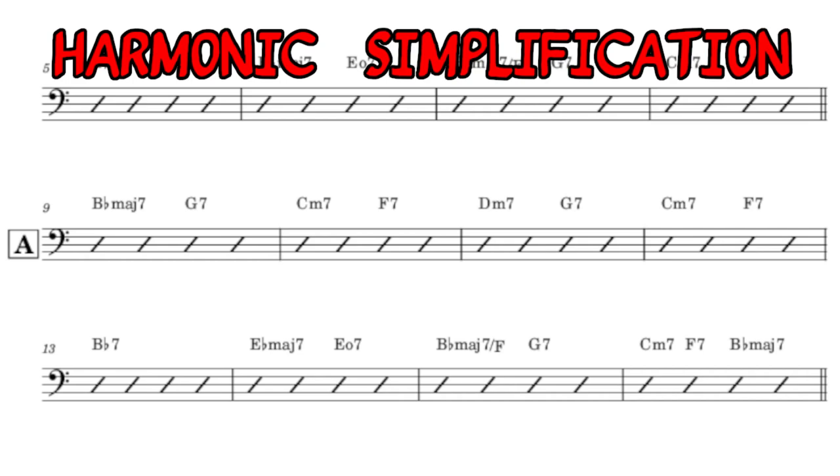This is the process of omitting certain chords that are not that important to the harmony as a whole. For example, the most commonly omitted chords are the II chords in II-V progressions, and sometimes the VI chord for the rhythm changes. This really is the topic for another video. So, with all of this in mind, let's get into the transcription.